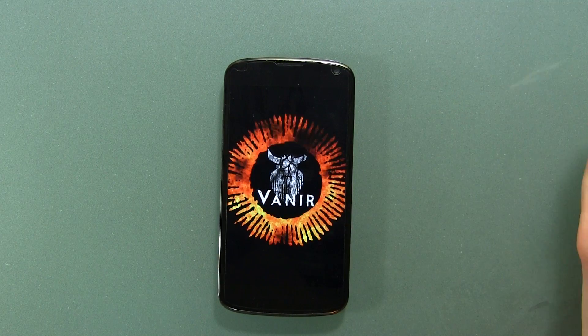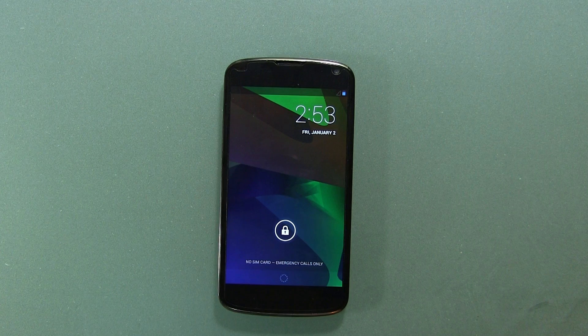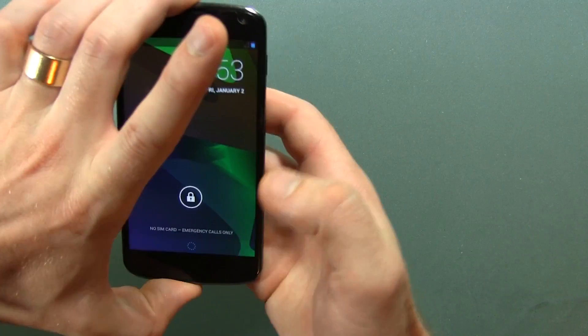Hey guys, Jared back. So we've got the Nexus 4 in front of us here, and I've loaded a new ROM on it. It's called Veneer. What you just saw there was the actual boot animation, which I thought was pretty sharp, and I kind of wanted to start off the video showing that.